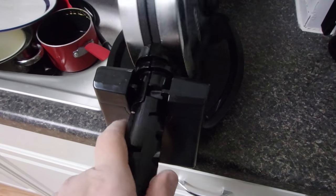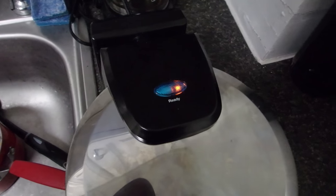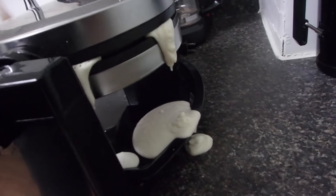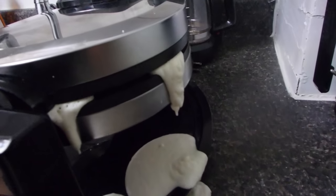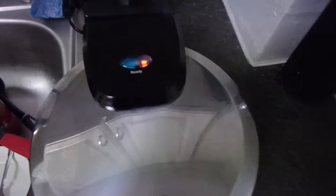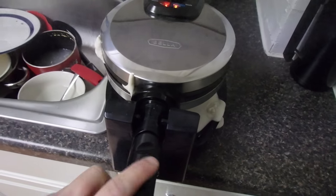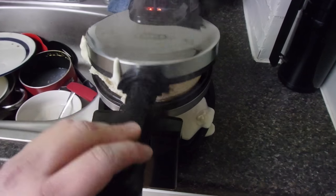And then you twist it. Then you wait until... I don't know. We got some spillage going on — the tray didn't even catch it. Oh well, spillage is okay. The light went back on so I think it says it's ready, so let's try this.